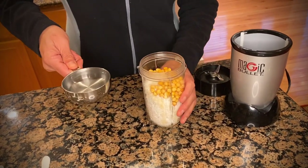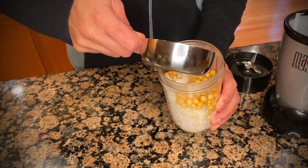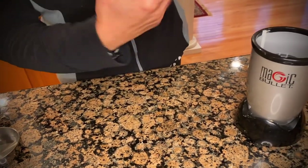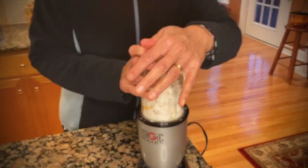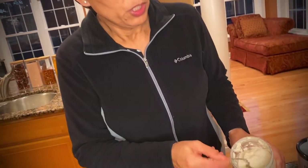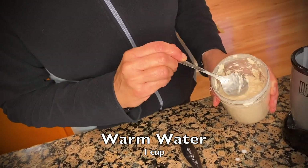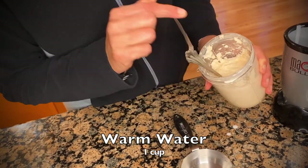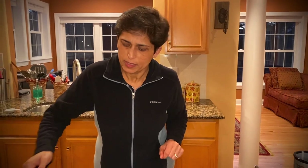I have a quarter cup of hot water, so I'm going to add it a little at a time — it's going to help everything move in the blender. Our chutney is all blended nicely. It actually took a cup of water for it to look the way it does, so we ended up using a cup of warm water to blend this chutney.